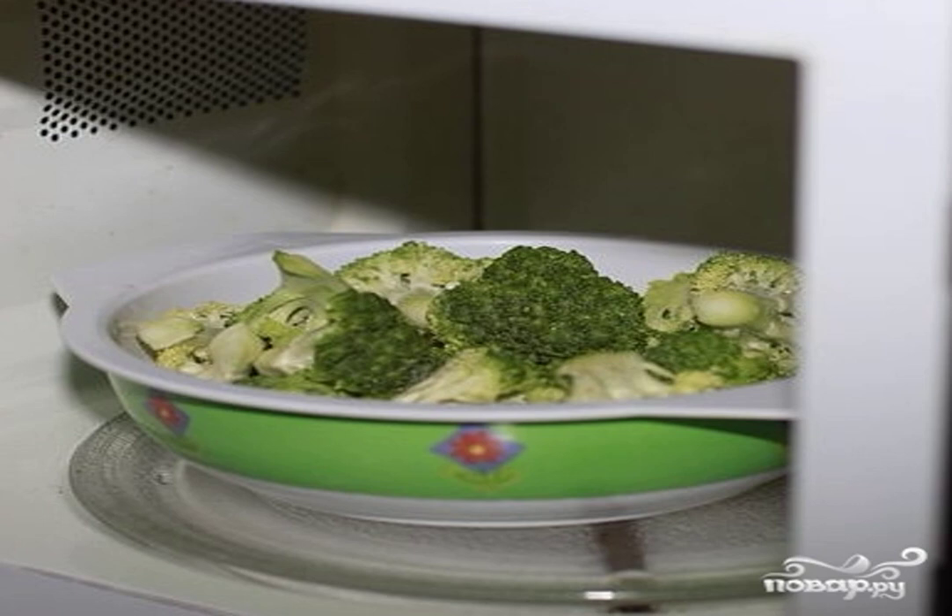4. Cook broccoli in the microwave on high power for 2 minutes. Remove the lid and see if the broccoli is ready.